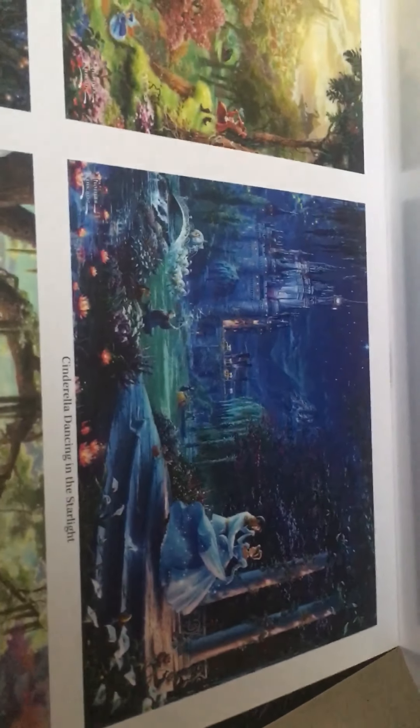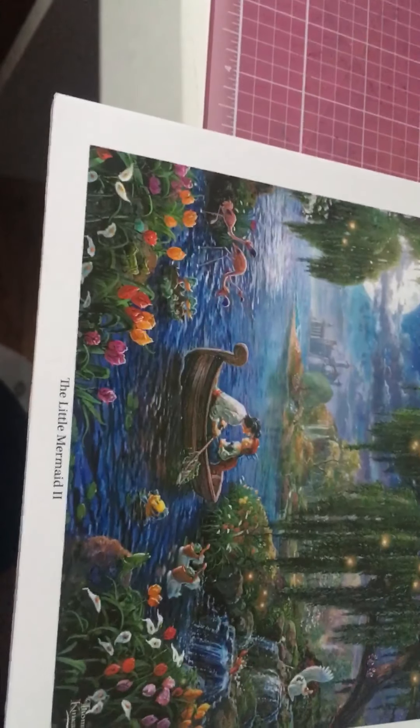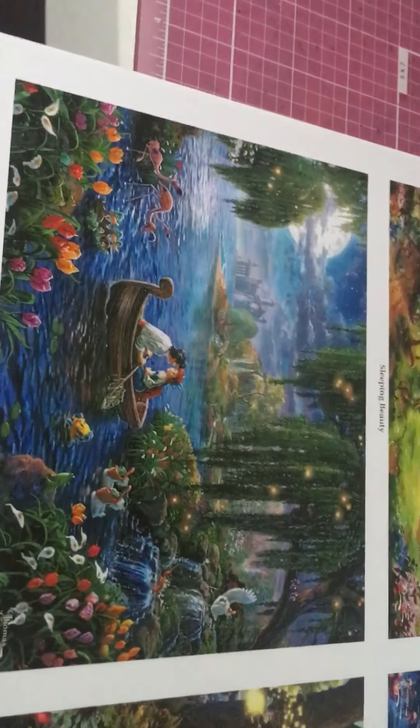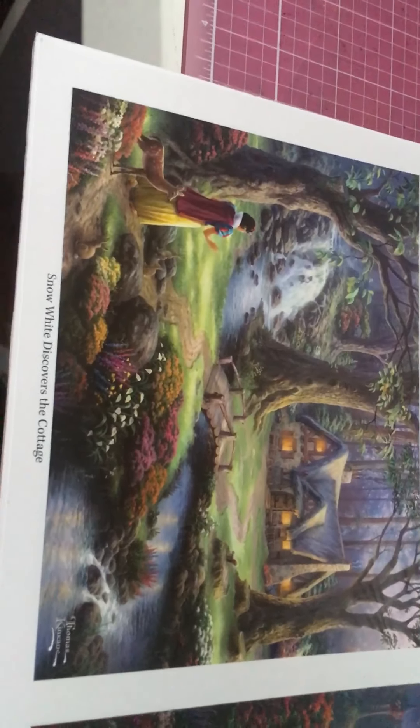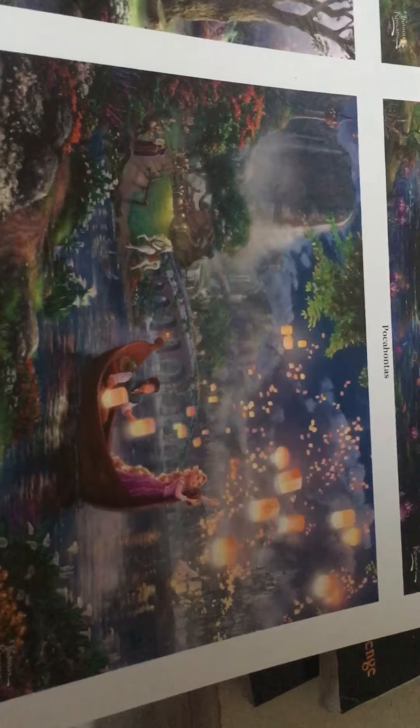Sleeping Beauty. Here is Cinderella. Princess and the Frog — I was really, really happy to see that they made it in there for the Disney girls. Of course, Little Mermaid, my favorite. And then we have Snow White and the Seven Dwarves. And then we have Tangled. And then we have Pocahontas. And then we have Cinderella.